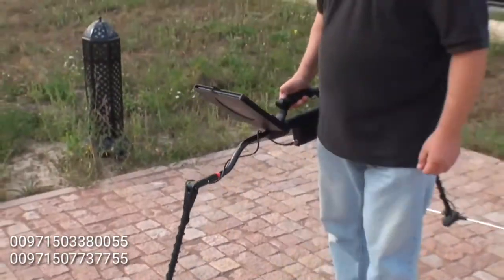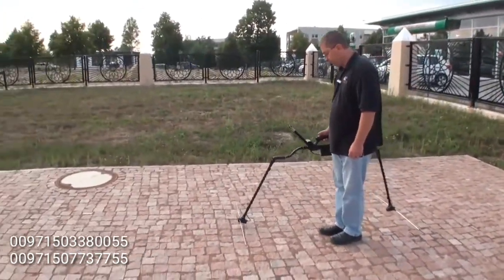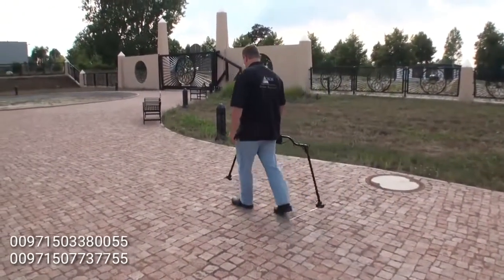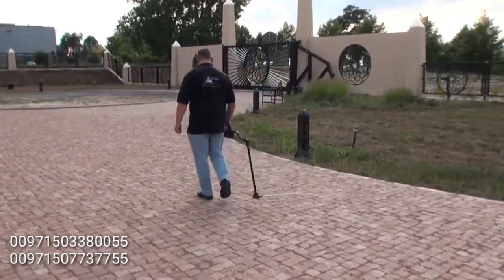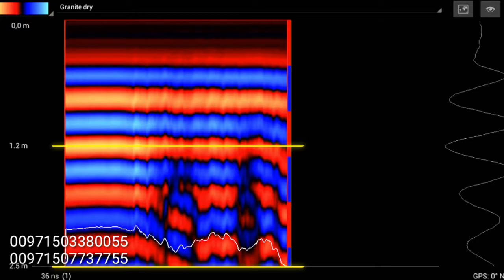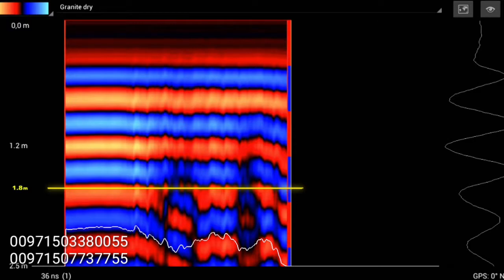I'm going to do one more scan over the area. Now since I have changed the depth, I can see my anomaly here much better. Knowing that at this point I have 1.2 and 2.5, I can come in here at about 1.8 as a good guess. More accurately, this is closer to the 1.4 to 1.5 meter mark — this is the top of my anomaly.